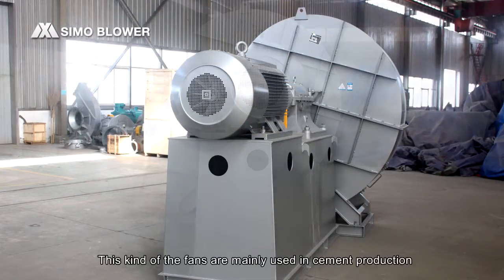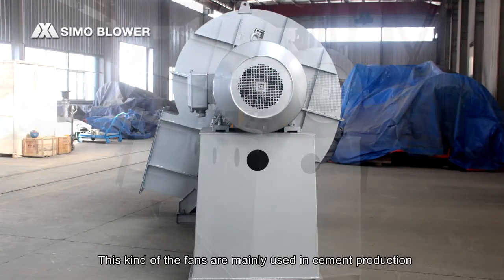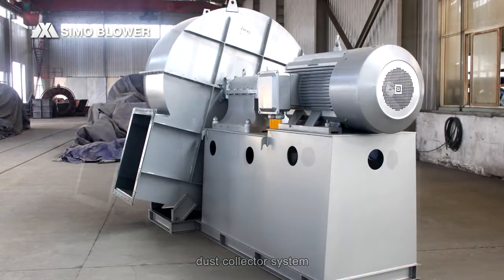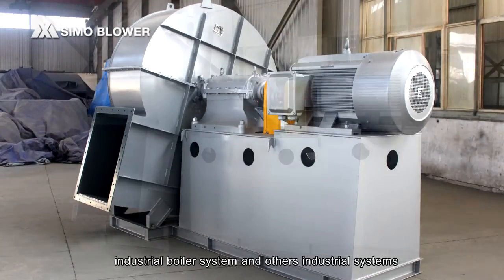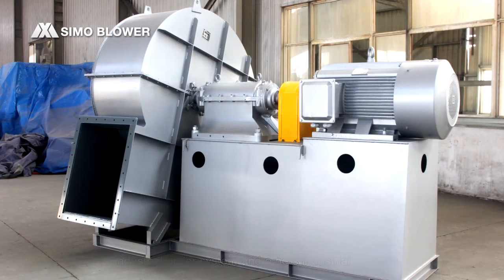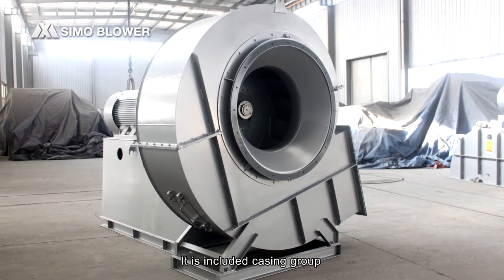This type of fan is mainly used in cement production, dust collector systems, industrial boiler systems, and other industrial systems.